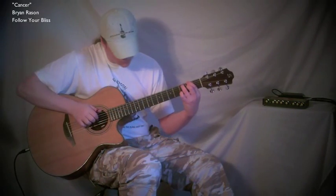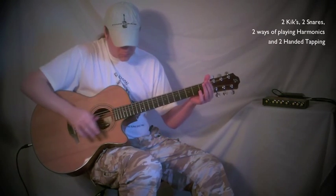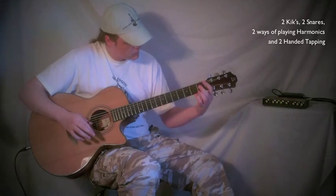Now I will play a song I composed called Cancer, incorporating two different kicks, two different snares, and two different ways of playing harmonics all at the same time. Hope you enjoy.